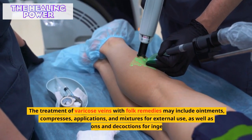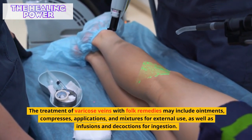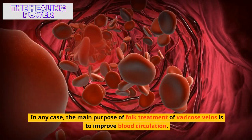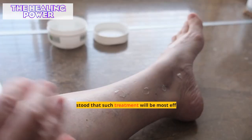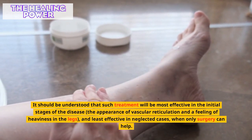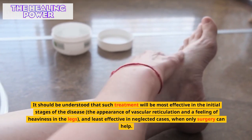The treatment of varicose veins with folk remedies may include ointments, compresses, applications, and mixtures for external use, as well as infusions and decoctions for ingestion. The main purpose of folk treatment is to improve blood circulation. Such treatment will be most effective in the initial stages of the disease, such as the appearance of vascular reticulation and a feeling of heaviness in the legs.